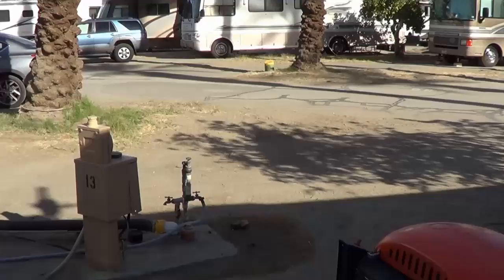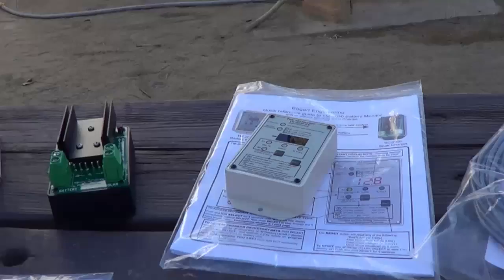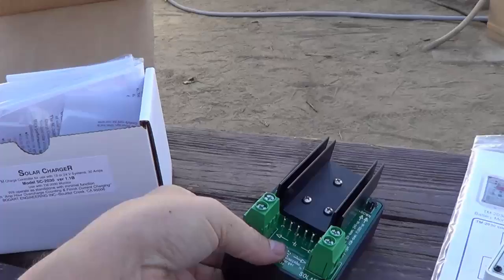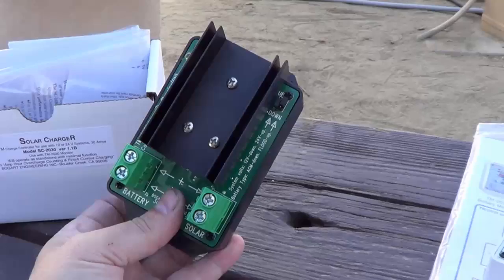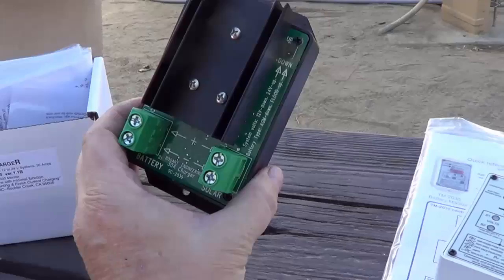Just another day in paradise here in Southern California, and even better my package arrived with my solar stuff. So what have we got here — got a few items. First thing, I have a new charge controller to replace the cheap Renogy one I had in the original kit. This is one from Bogart Engineering, it's a 2SC2030, it's a PWM charge controller.